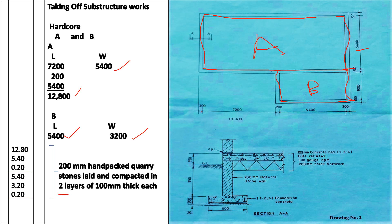That is how we take off the quantities. If you want to get the volume of hardcore needed, take the length, the width, and the depth, then multiply to get your volume — same for section B: length times width times depth gives your volume. Thank you for your time. Until next time, bye bye.